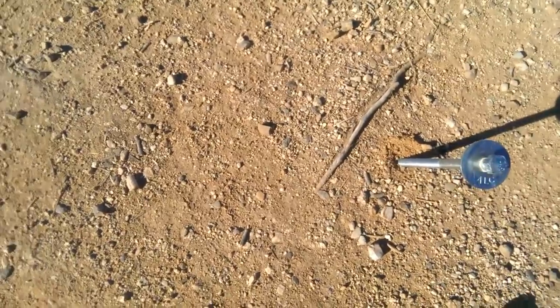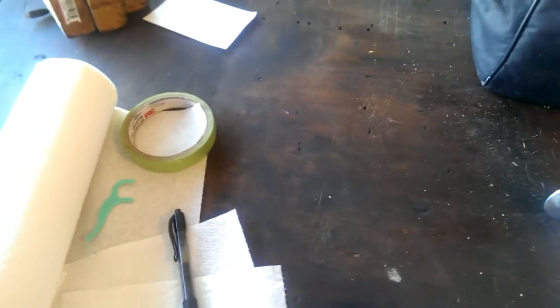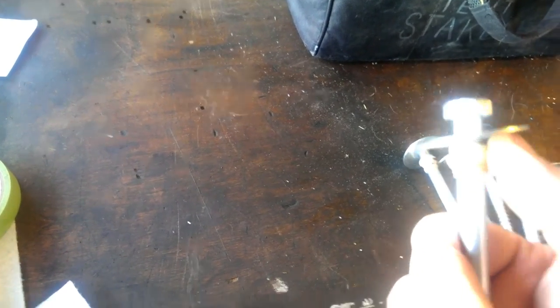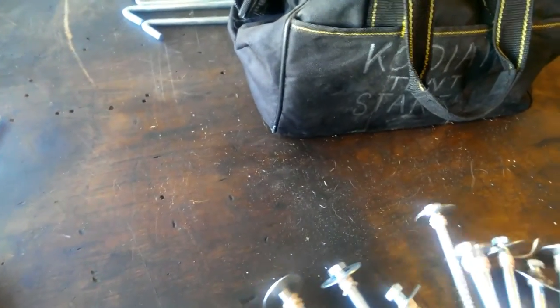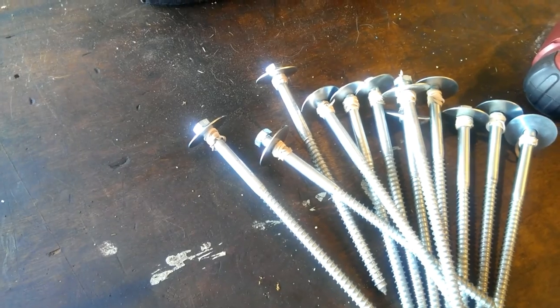Hopefully that'll come in handy for some of you guys that ran into the same problem. I haven't heard anybody else address this. I just hold the washers on there with a little rubber band — sometimes they survive and sometimes you've got to replace them, but no big deal. Hope that helps. Questions, comments, let me know — love to hear from you.